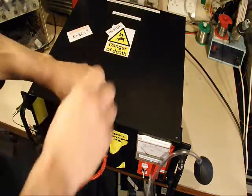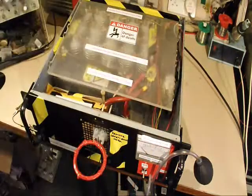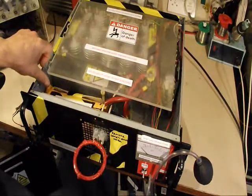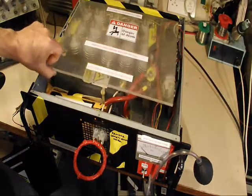Let's have a look inside and see how it's done. There are a lot of capacitors in here, and they're all being charged up to over 2000 volts — hence the warnings.